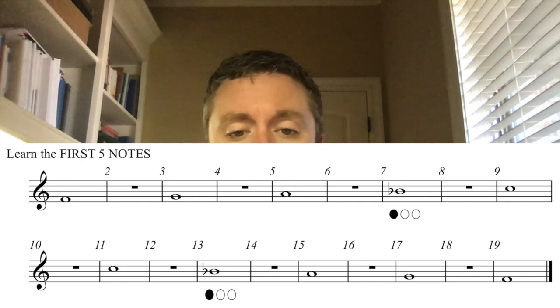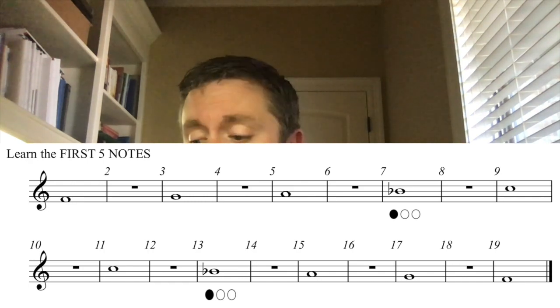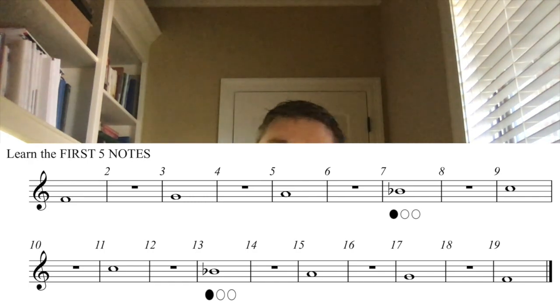So I'm going to play the whole note, and you play after me. So if I play F, then you play F. I play G, and then you play G, and so on. Okay, here we go — or you can buzz it, either one.